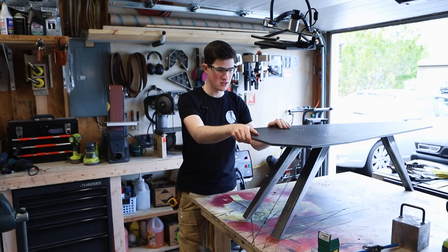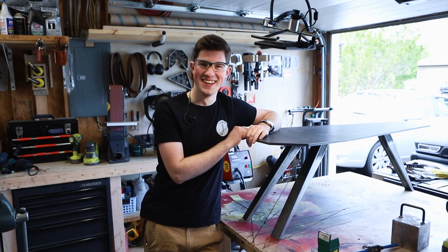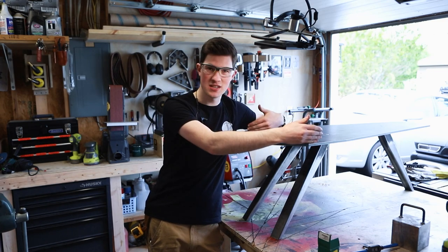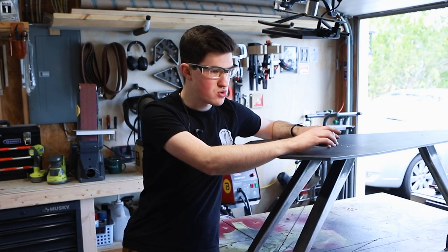That's a problem. It's not super stable in that direction — the legs aren't wide enough apart. In hindsight, I should have made this table a little bit wider and then the legs could have been a little bit wider. What to do?